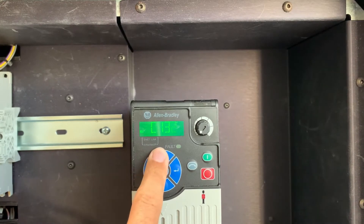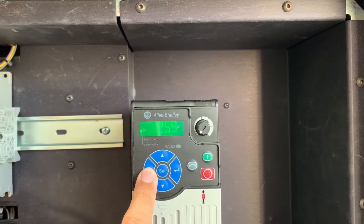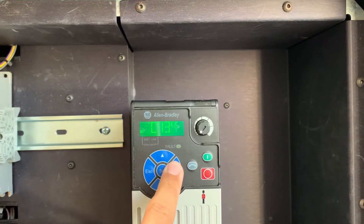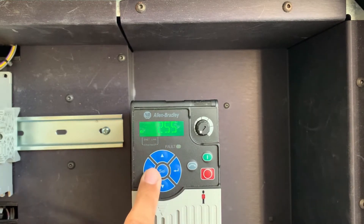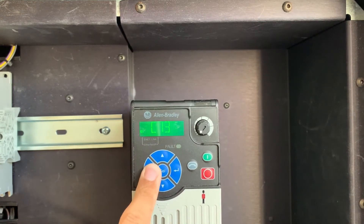After this, we move to parameter 133, which is the first octet of the subnet mask, preset to 255. Then 134 is the next octet, 135 is the third octet of the subnet mask, and then 136 is the last octet, which was set to zero.